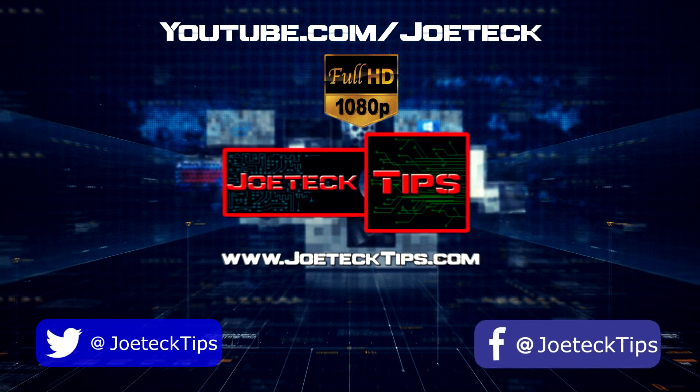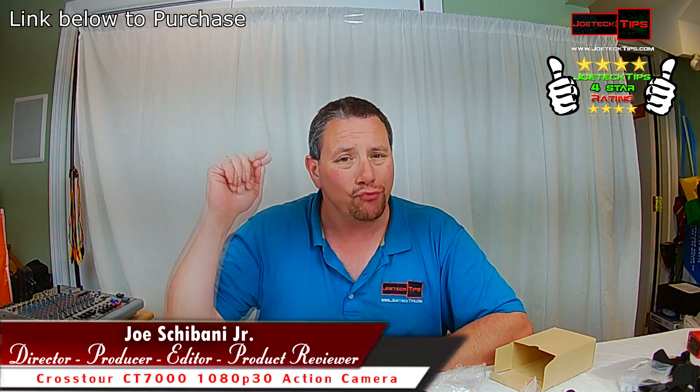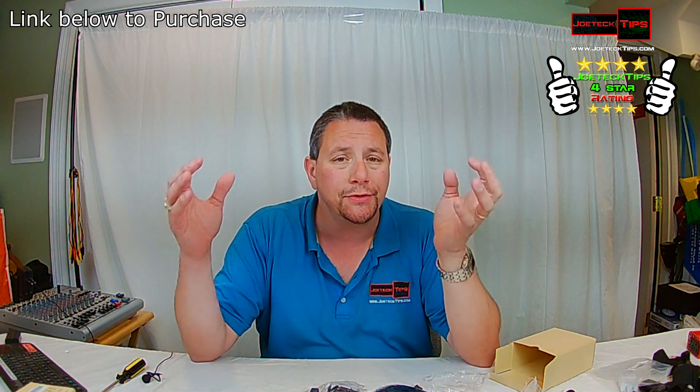Hey guys, this is Joe Tech from Joe Tech Tips — we're on Facebook, Twitter, and Instagram. Today we're reviewing the CT 7000 Crosstor 1080p action camera. I'm giving it a four-star rating; I'm actually quite impressed with it. I've done another action camera in the past with horrible audio. We're actually using the Crosstor CT 7000 right now to record this video — that's how impressed I am with it.